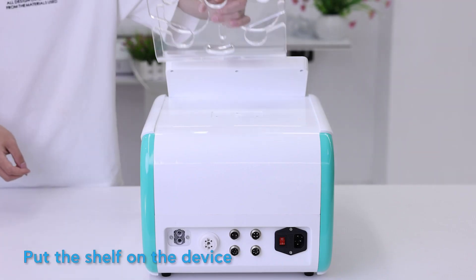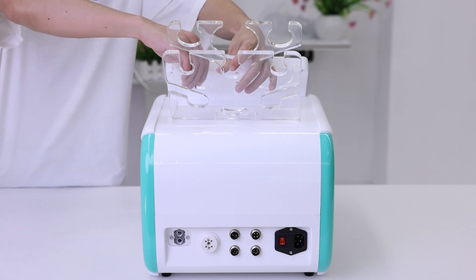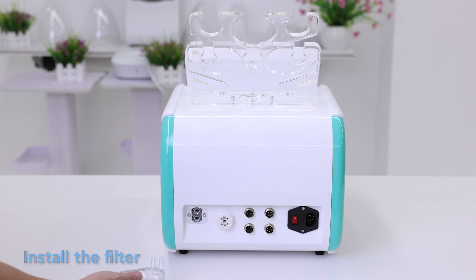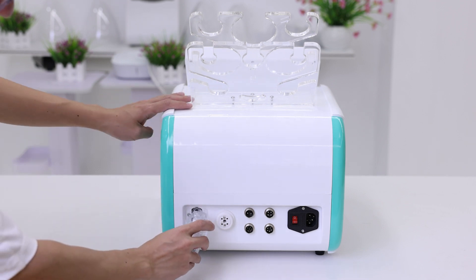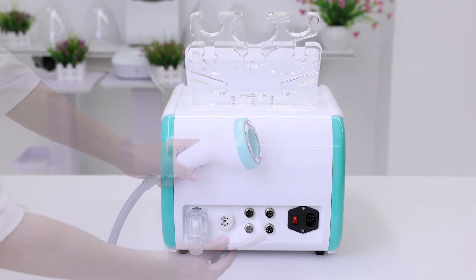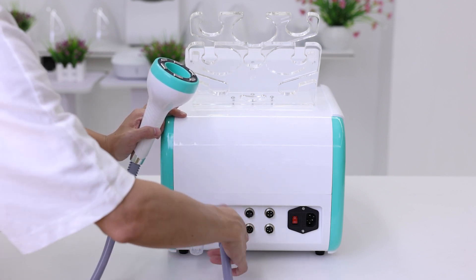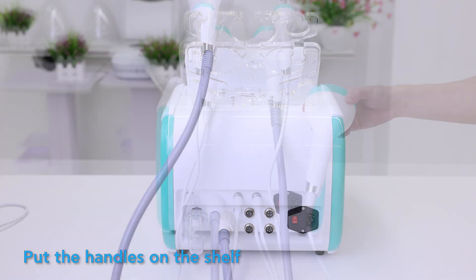Put the shelf on the device and tighten the screws. Install the filter, then connect the vacuum RF probe. Finally, put the handles on the shelf.